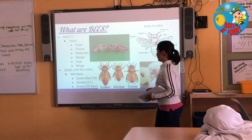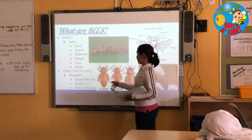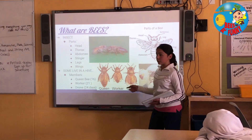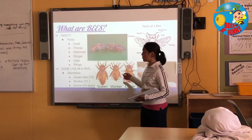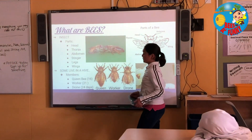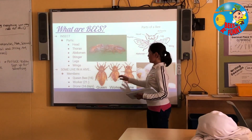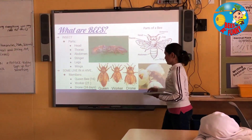The members of a hive: there's the queen — there's only one queen in a hive, and it takes about 16 days for her to hatch. The worker, which takes 21 days to hatch. And the drone, which takes about 24 days to hatch. So the drone is the male, and the queen and the worker are the females.